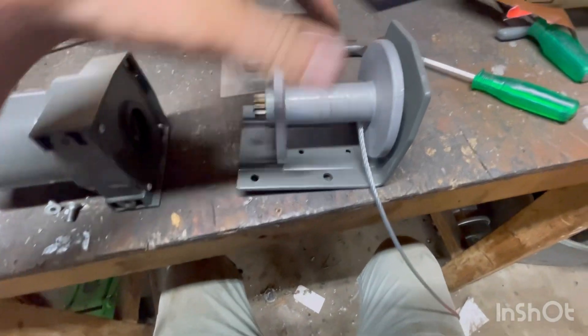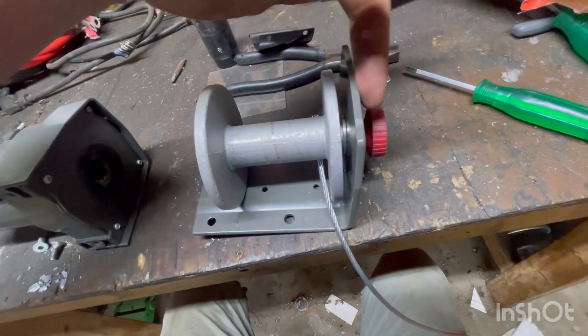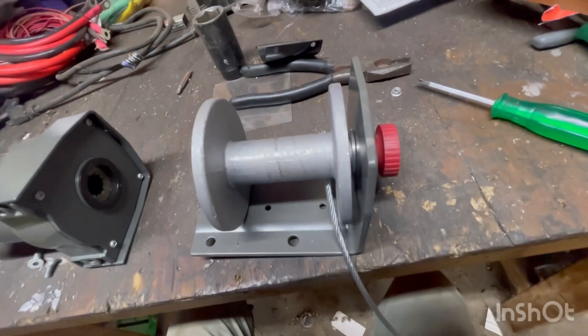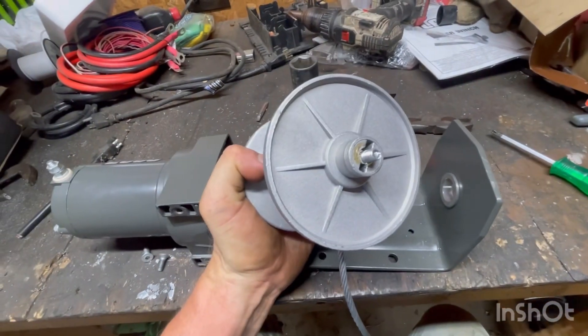Once you get those out, take the guide off and then take this off — just lock it into position and turn it lefty-loosey by hand. Once that's off, you should go ahead and just pull it right out.